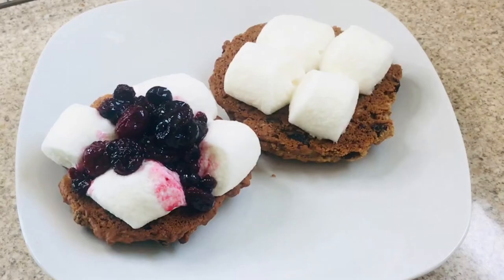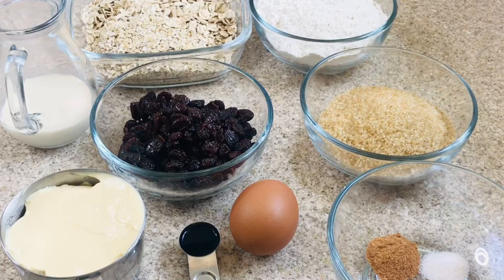Hi guys, today I'm making some Marshmallow Mixed Berries Oatmeal Cookie Sandwiches. All details will be listed in the description box below.